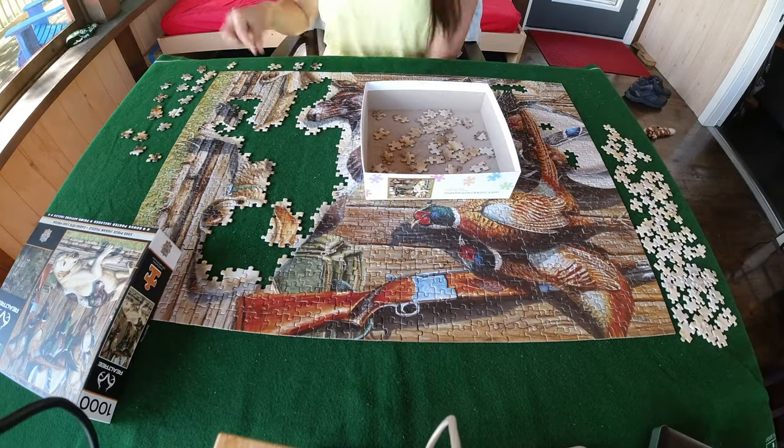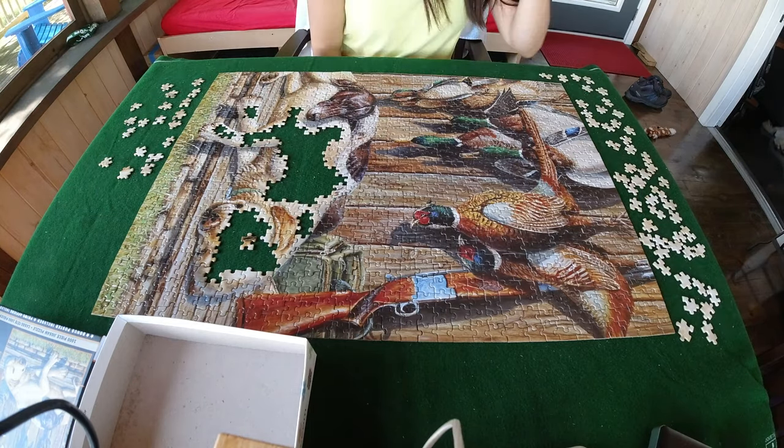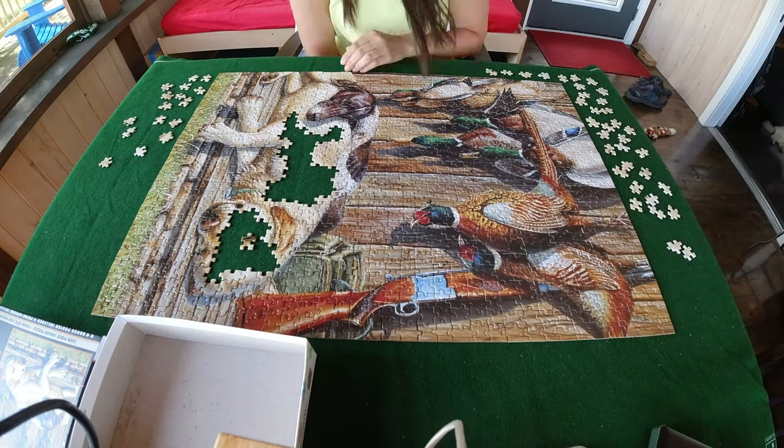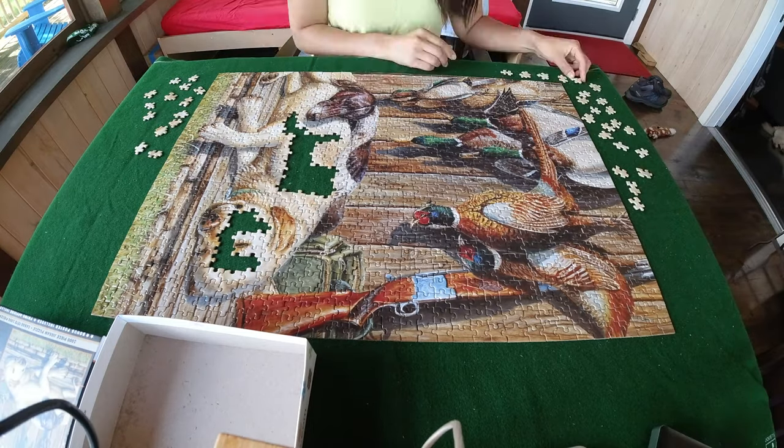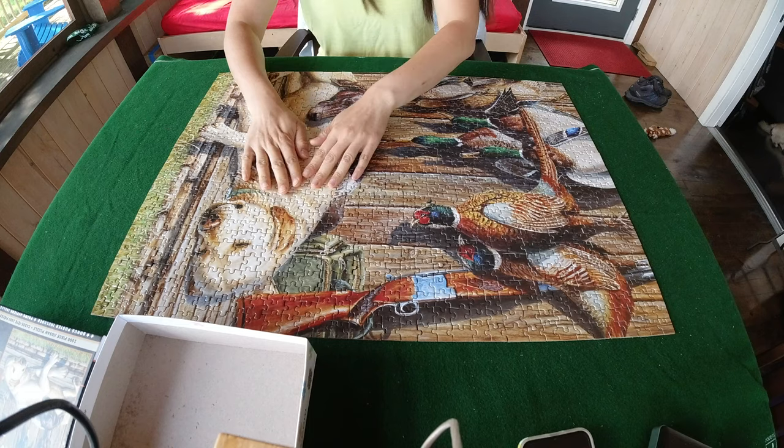Here, the only thing that was left was the golden lab. Finally, the puzzle was completed.